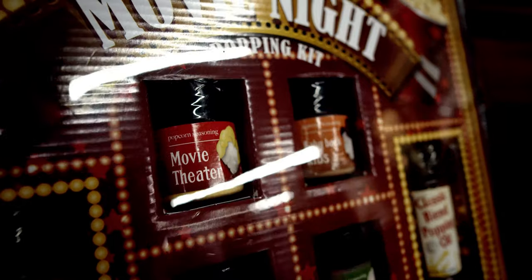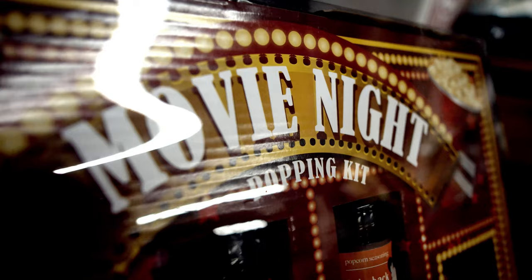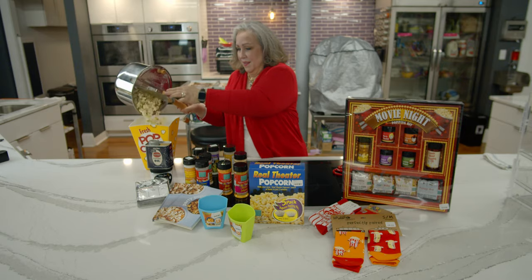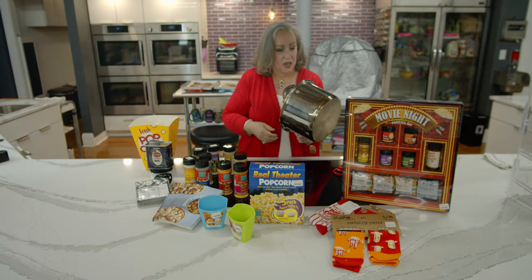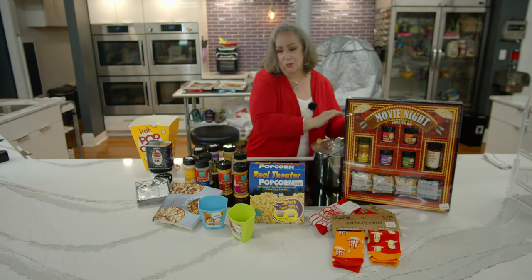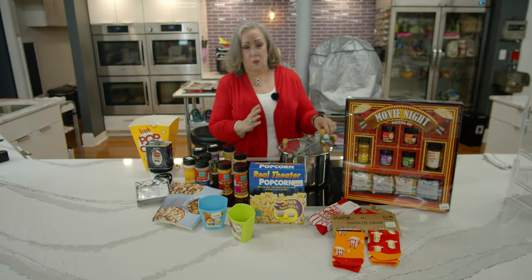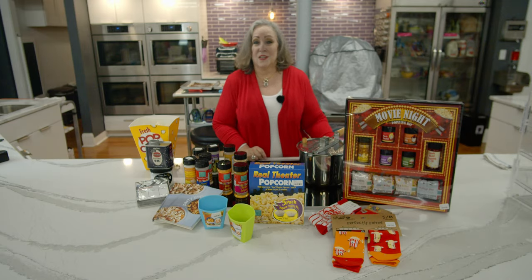It's ready for the real popcorn lover in your life — what a great gift this is. It has four different seasonings, several kinds of popcorn, and all the special things you need. Now we've got beautiful popcorn — what time does the movie start? One thing I want to show you: there are no unpopped kernels in here, so you're getting your money's worth with every batch. The Whirly Pop comes in stainless steel and a red version. We have popcorn gifts in every price point, so come on down to Capers — the happy place to shop for popcorn.